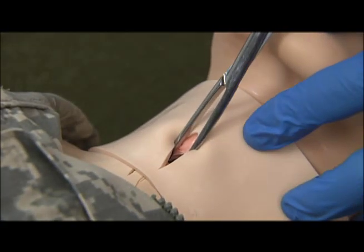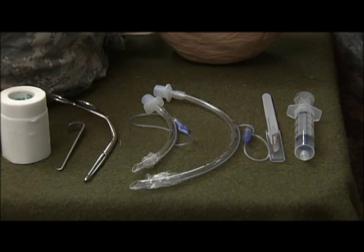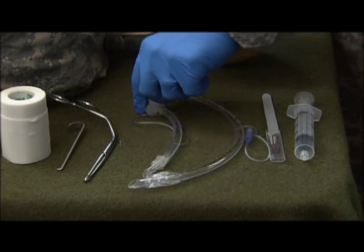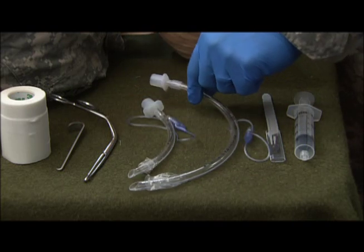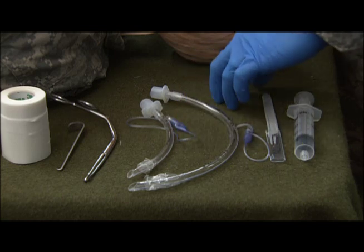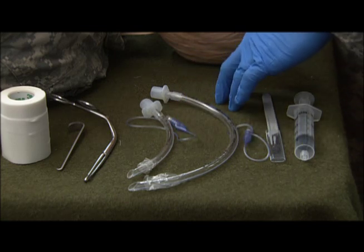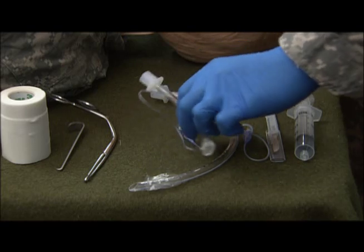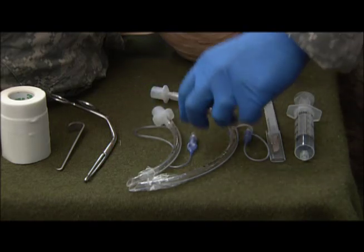Once that incision is opened, the next step is to get our ET tube. As you can see, this ET tube right here is a little bit shorter than the normal ET tube. It has been cut down to allow this procedure to be a little more manageable. The one caution is to make sure that when cutting this tube, we don't cut the inflation tube.